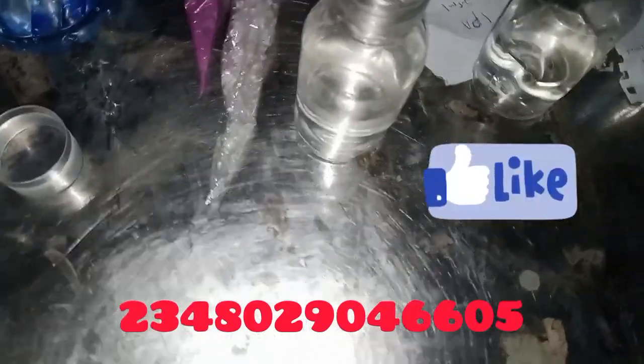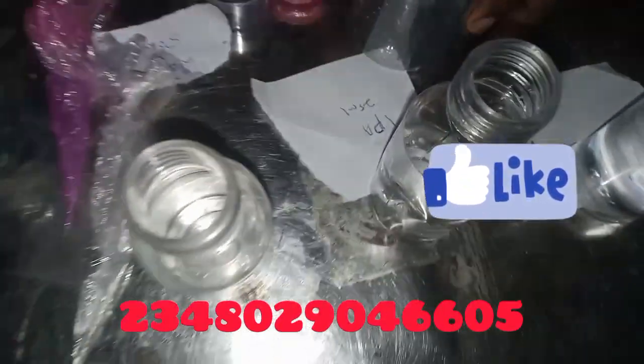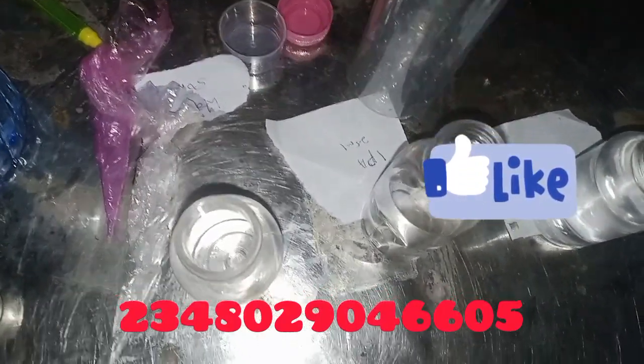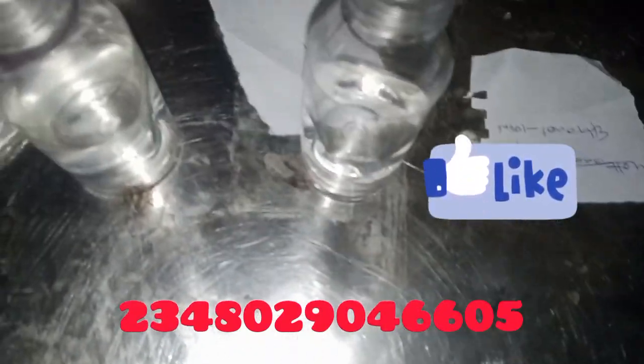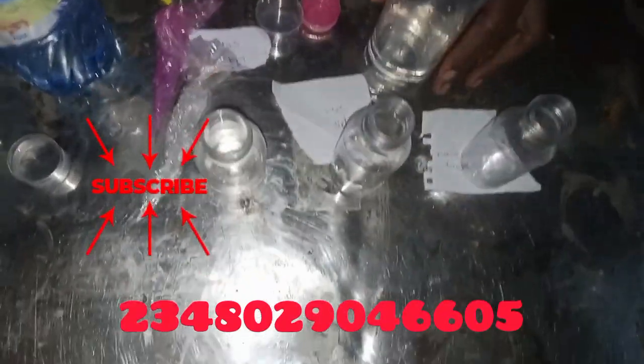Let's go right into production — it's simple and straightforward. Just get a bottle or a bowl, whatever container you want. Since I'll be producing 200 ml, I'm using a 250 ml bottle. Just get a container that is a bit bigger than the total volume of what you'll be producing. You can add your ingredients in no particular order.